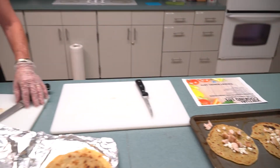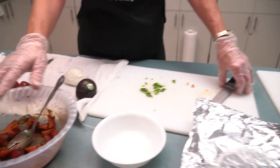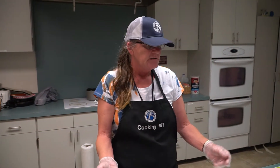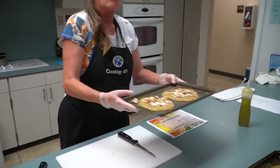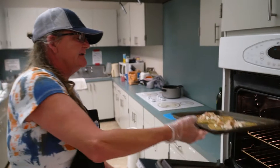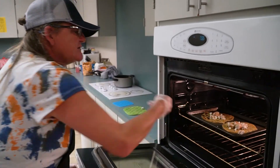And your avocado — all this will go on after you put it in the oven. You have to put it in the oven and let the cheese melt. Stick it in the oven for about three minutes and let the cheese melt.